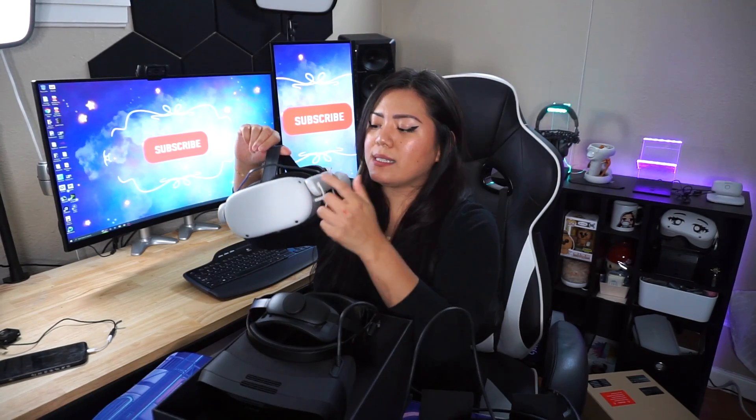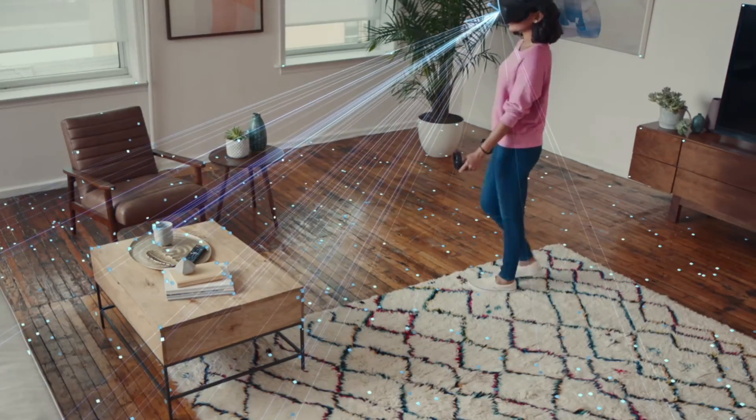On the Quest 2, it has cameras on the headset that project outward and see where you are relative to your house. But this thing doesn't come with controllers, doesn't come with base stations, and actually does not have built-in speakers or earphones at all. If I put this on my head right now, I wouldn't be able to hear anything, and you wouldn't be able to hear me talk.